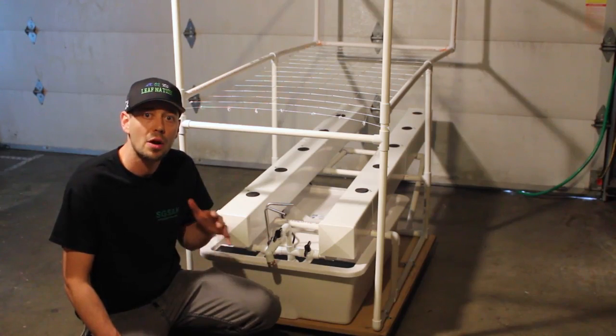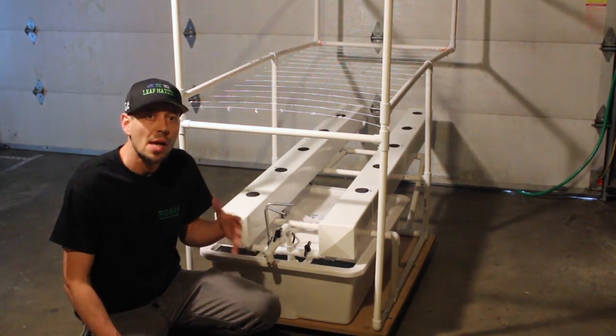I just put one of these in on my Aeroponic NFT unit. I went ahead and put my plants in here and filled it up with my nutrient solution. I want to talk a little bit more about what I like about this reservoir.